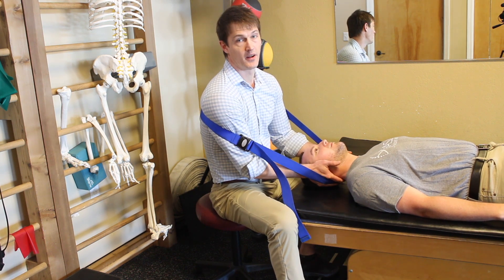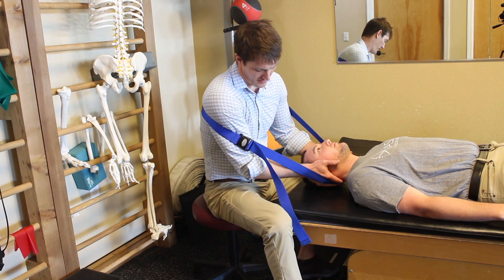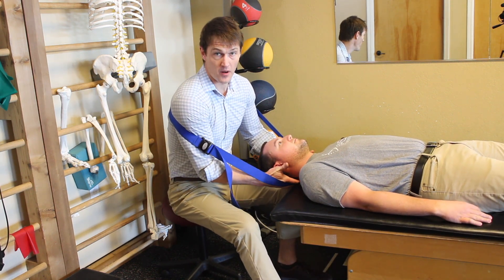Or for a disc lesion — especially for a disc lesion — I might slide it back off the table a little bit. So slide back with me.